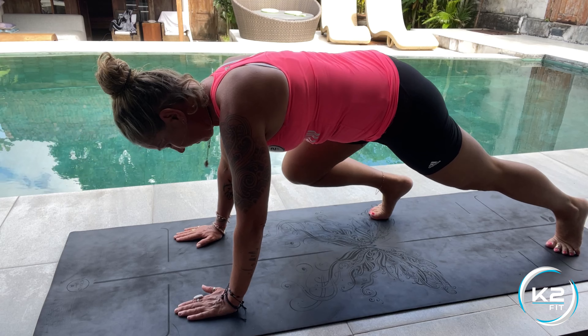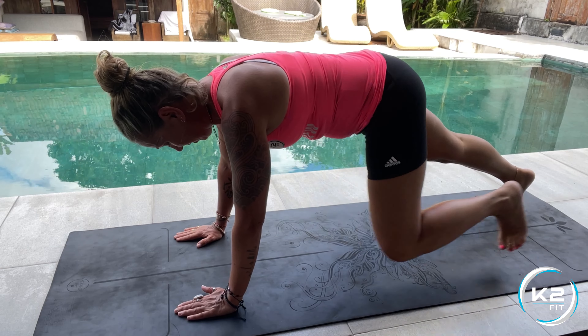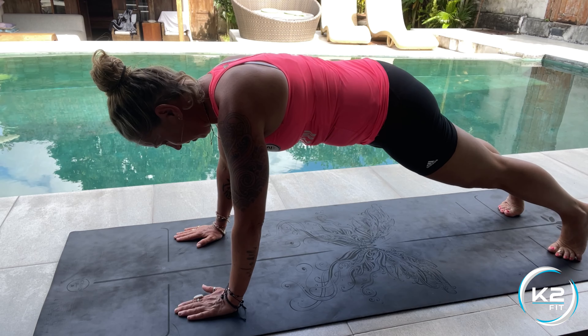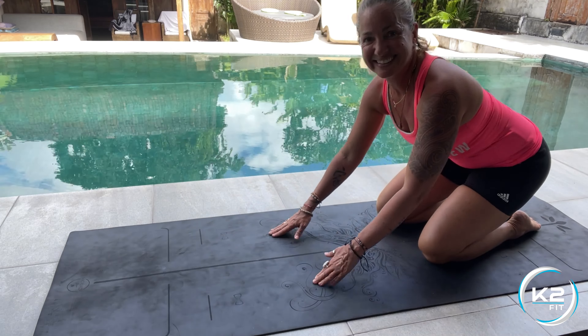step as far as you can towards your hands. If that's too difficult, then just move as much as you can, keeping your core nice and tight.